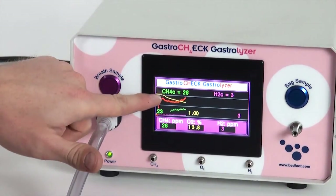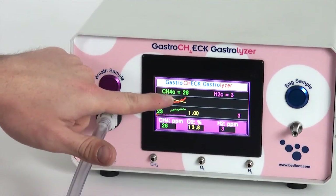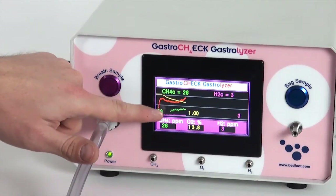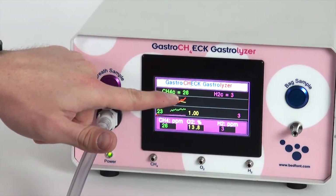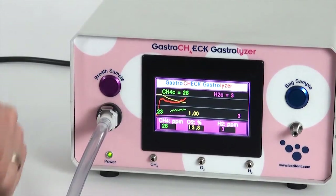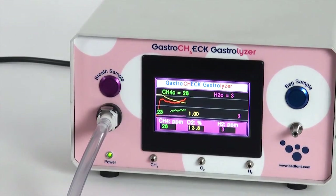On screen, the yellow line denotes the oxygen level and you can see it coming down. The red line needs to be kept between the two flow indicator lines. Keeping it as steady as possible ensures the correct flow rate, giving an accurate reading and keeping the patient comfortable throughout.